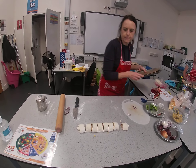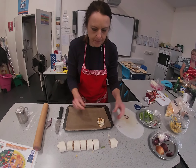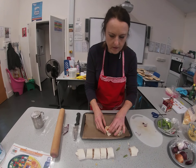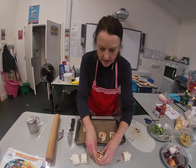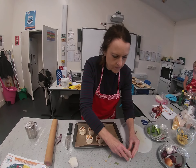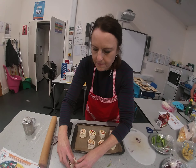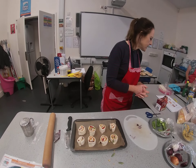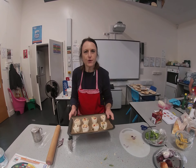Take a baking tray and place your pinwheels so you're looking down on them and can see all the lovely fillings inside. Spread them out on your baking tray. They're now ready to go into the oven at 180 degrees for 20 minutes. Happy cooking!